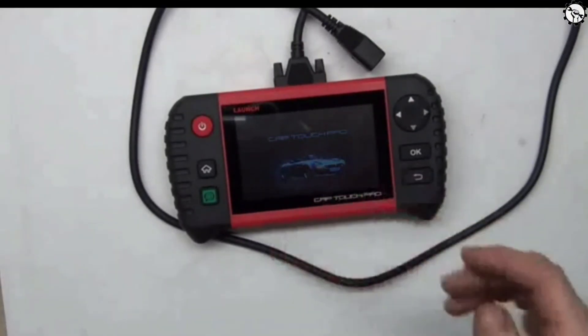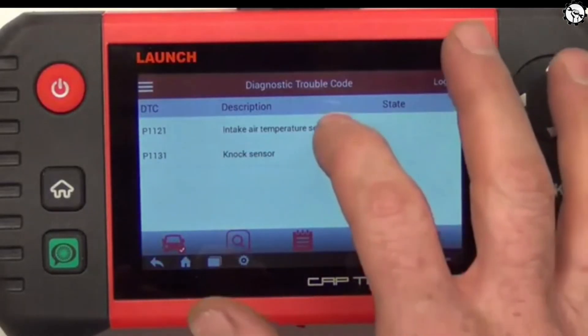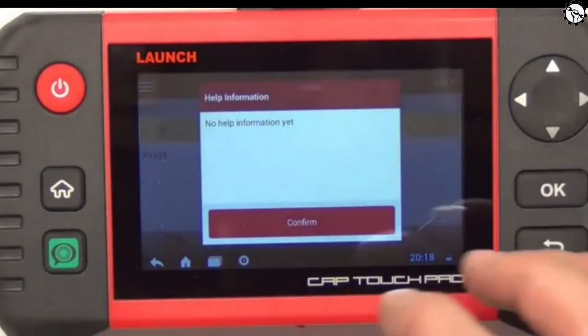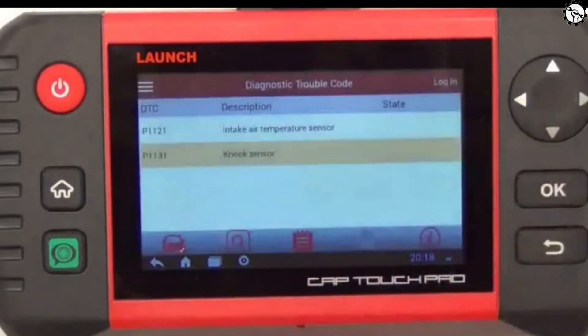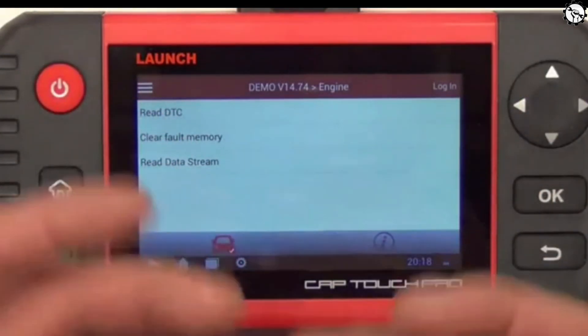The Launch OBD2 Scanner Touch Pro Elite is easy to use. Simply connect the scanner to your car's OBD2 port, turn on the ignition, and start the scanner. The scanner will automatically scan your car's systems and display any DTCs that are present. You can then use the scanner to clear the DTCs or perform other diagnostic functions.